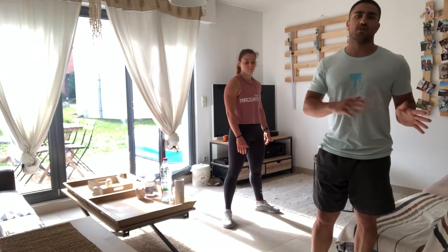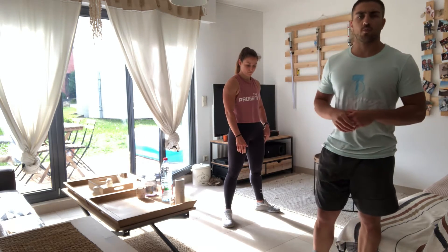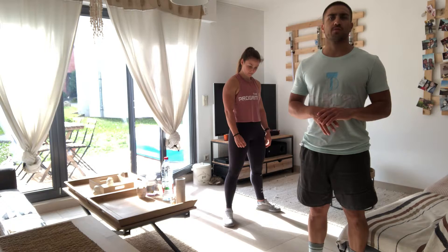Welcome guys! For today's workout it's gonna be just a match — no running session, no cool training, nothing just this one. First, for the warm-up, we're gonna take eight minutes, okay, so as many rounds for quality as possible during eight minutes.